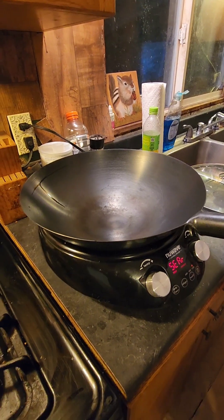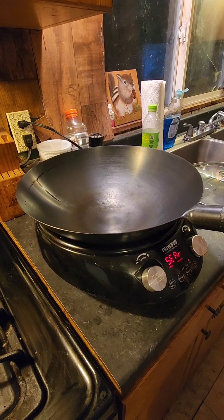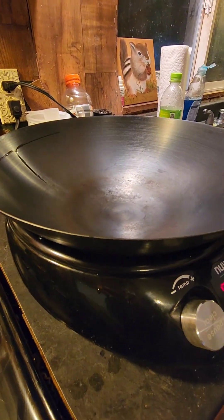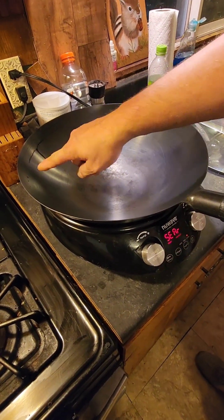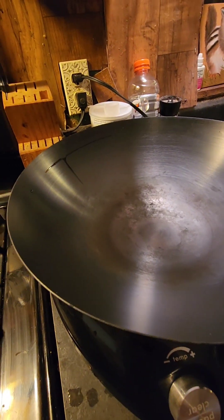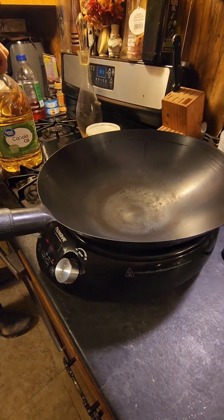I'm letting it preheat. I'm not really sure what to do — I know I just got to get it hot and wipe it with oil, not too much oil. It's actually pretty well seasoned, it's pretty nice. I'm gonna wait till all the water is off it. You can see a little water on that side but it's pretty slick already. I just got some vegetable oil here.